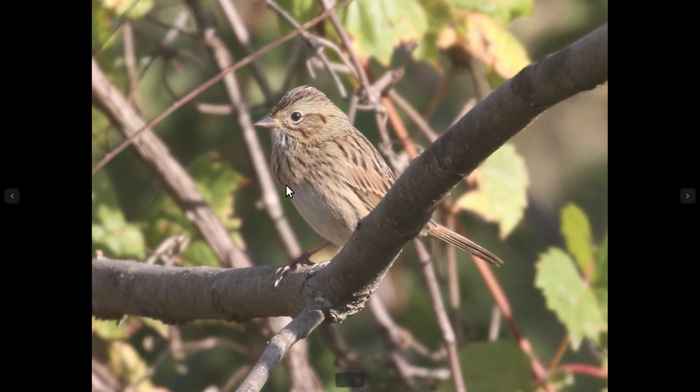The first thing that jumps out on this bird is obviously it has streaking, and if we look underneath the streaking, you can see this buffy color in the chest and down the sides here, and notice how much it contrasts with this cleaner white belly.